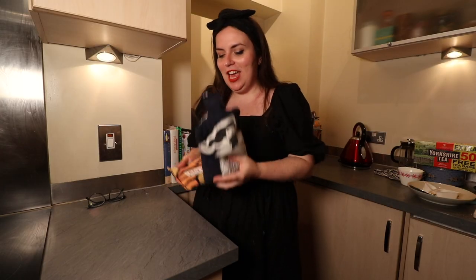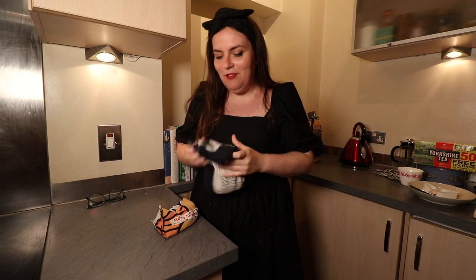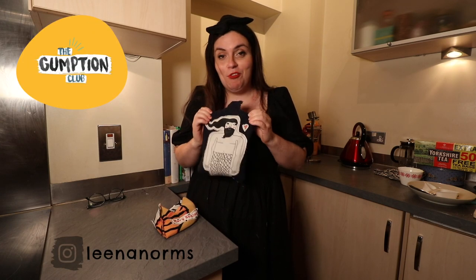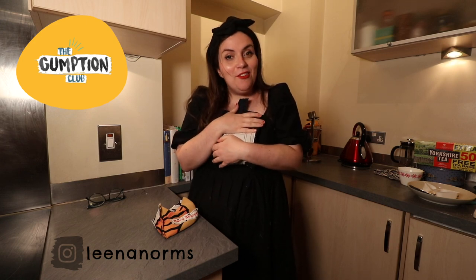Thank you so much for watching. This is part of my No More Misery-mus, my version of vlogmas. I'll leave links to the instructions I used below. If you'd like to try making one yourself, let me know and tag me on Instagram. I'm going to go curl up with these now. Frog snog out.